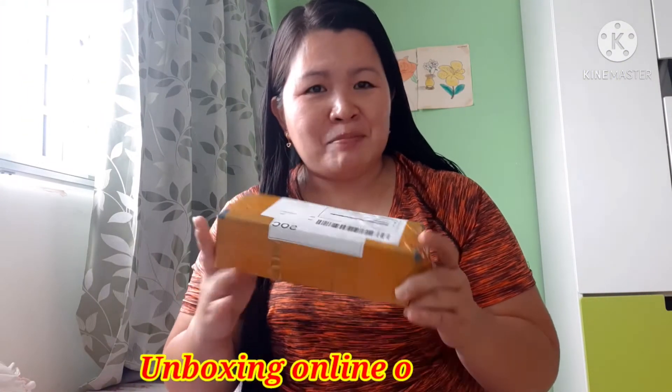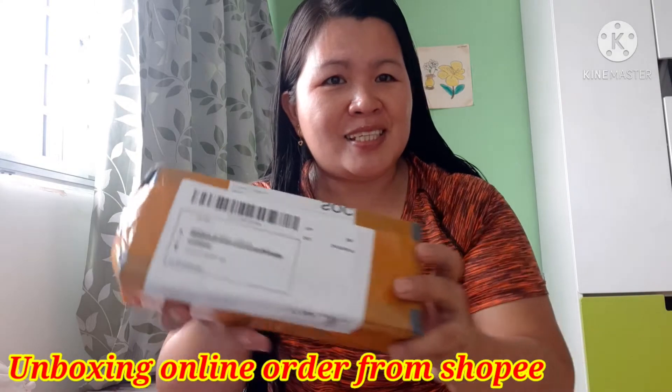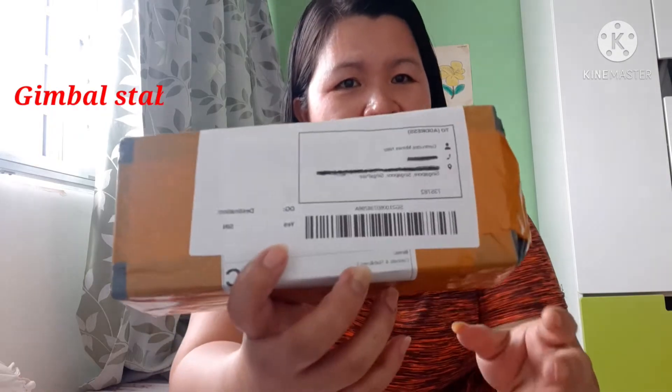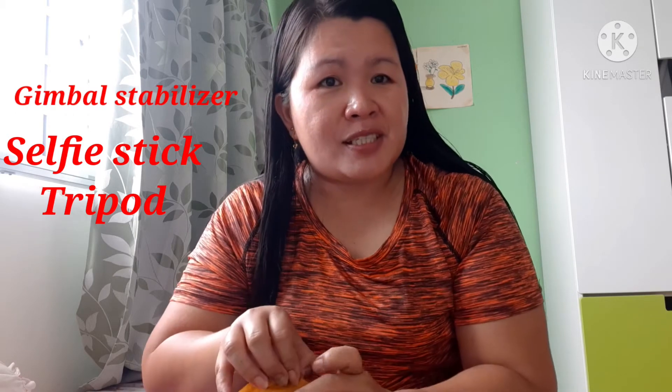Now I'm going to unbox it. First time I'm going to unbox it. I ordered it from Shopee. What is it? Gameball Stabilizer. I bought it from Shopee. Let's begin to unbox it — ito siya.